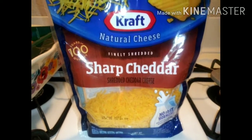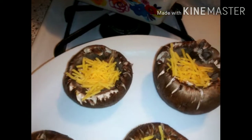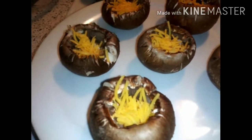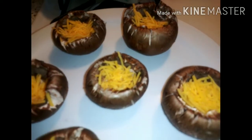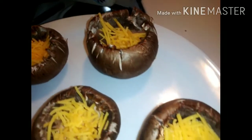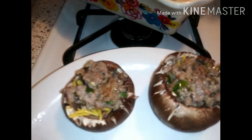Let's go ahead and add our cheese to the bottom of the mushrooms. I have put the cheese at the bottom as you guys can see. Now I'm about to stuff them. I did preheat my oven to 350. Let's go ahead and get them stuffed — okay, they are now stuffed.